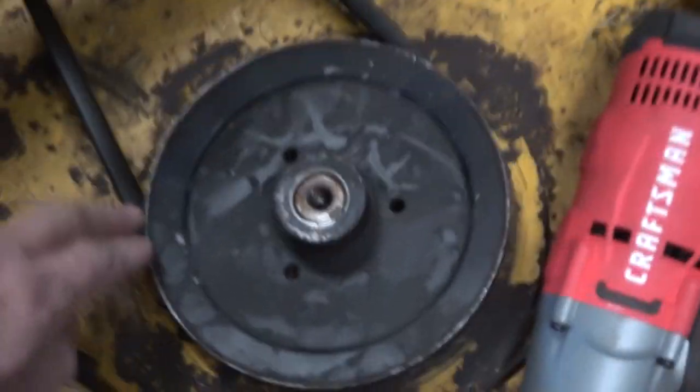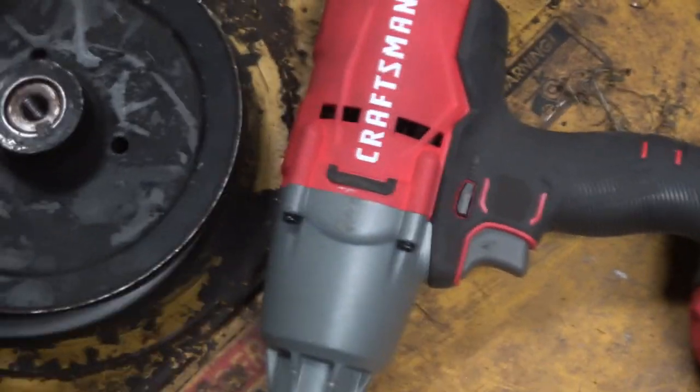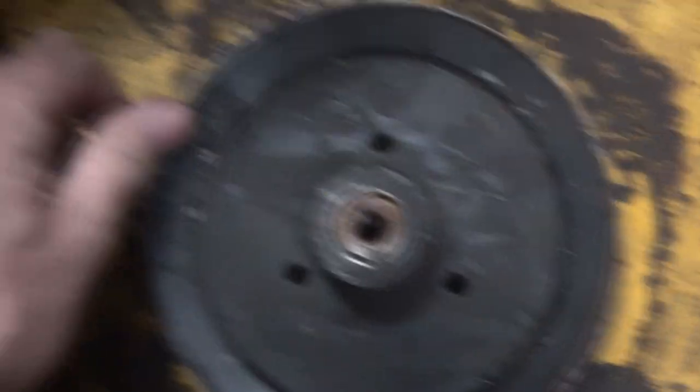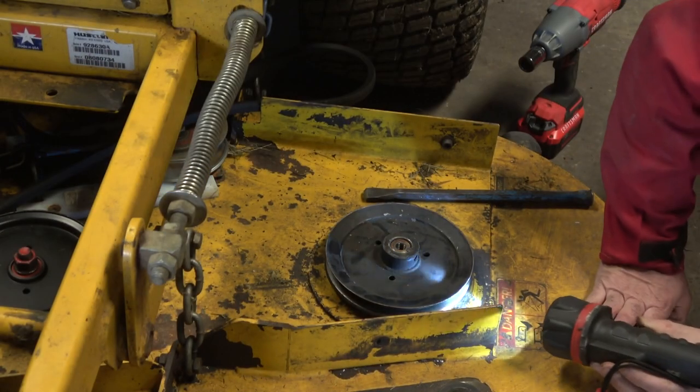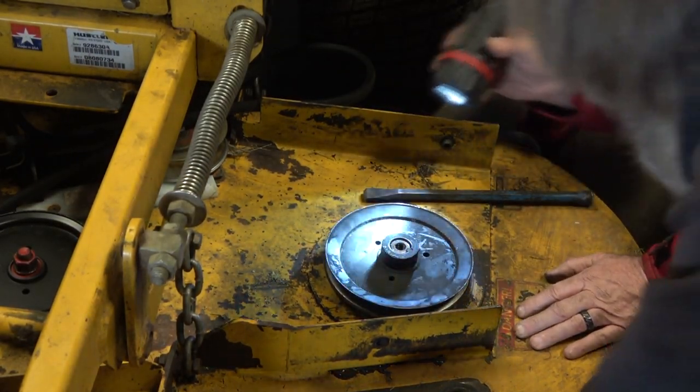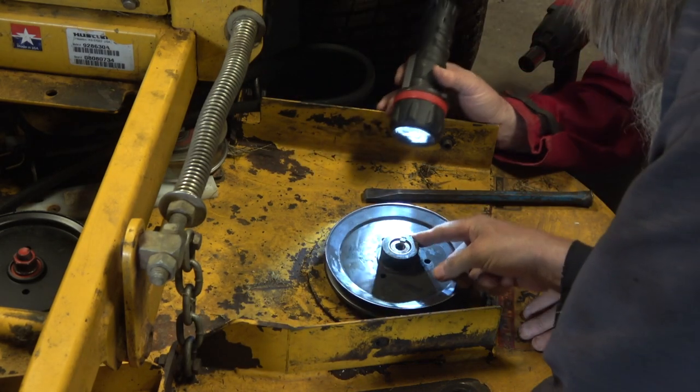We can just put the belt up over it, put it back there out of the way, and now we'll see if we can get that pulley up over there. So now we're looking for set screws that might be in it. The pin right here is probably in there — they got threads, we don't see any screws on them.